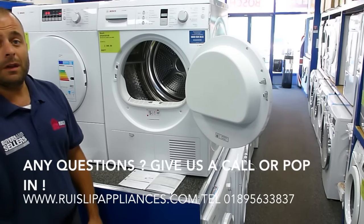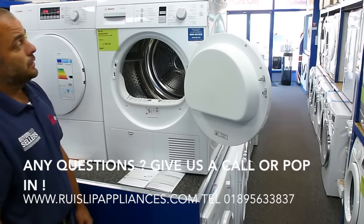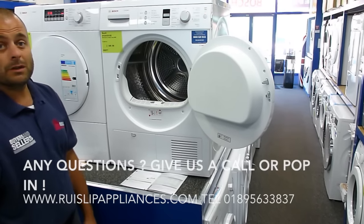Hope you've enjoyed that information video from Rysip Appliances. We should have some more online — please give us a look back soon.